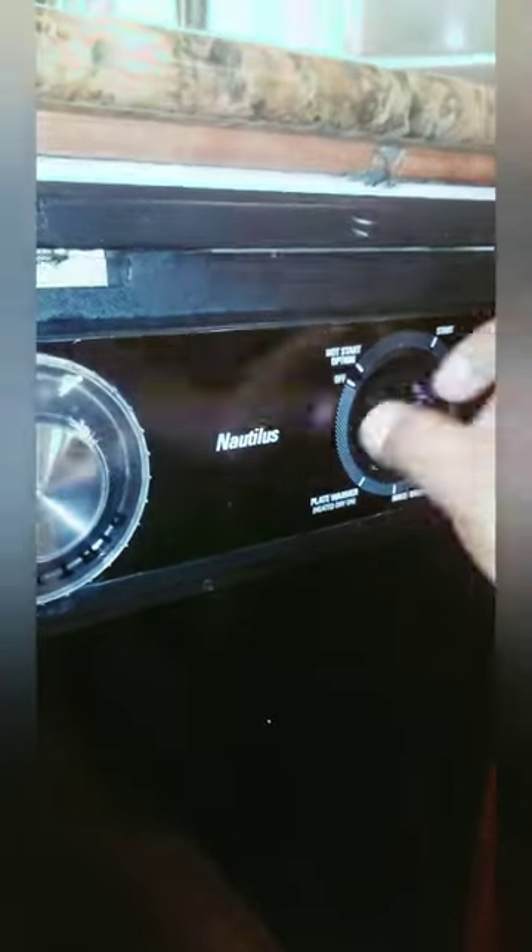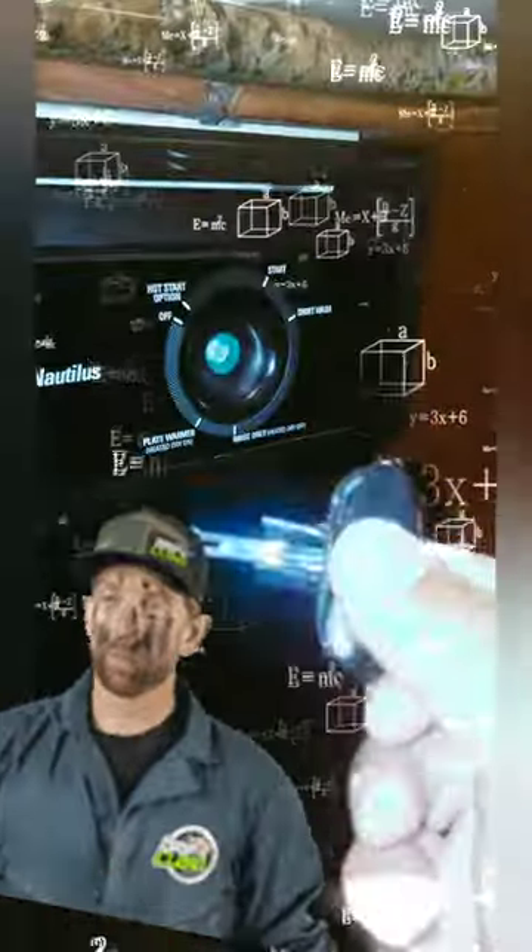The customer had a repairman here before me and he told him it's $750 to do a timer, pull this out, and do this and that. But he kept calling it an LG, not a GE. So the customer said, I don't think you know what you're talking about.